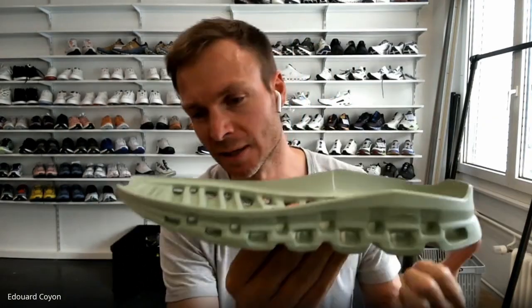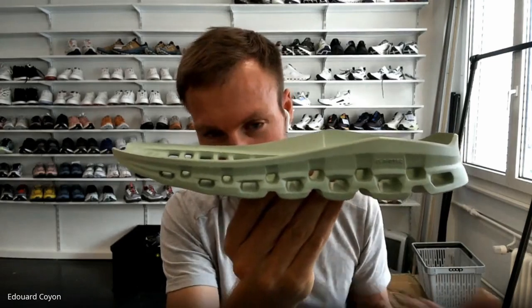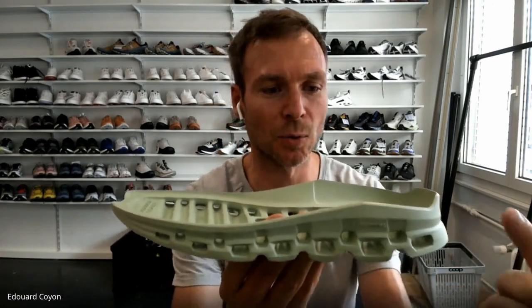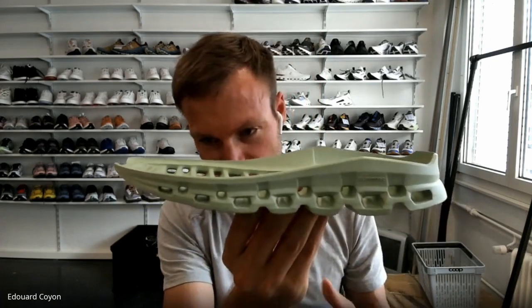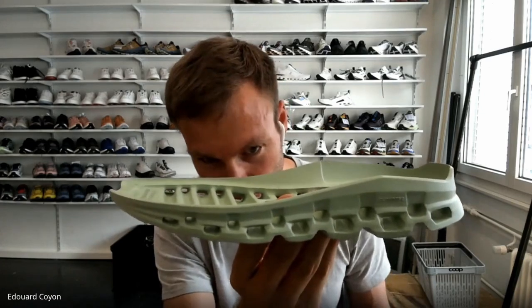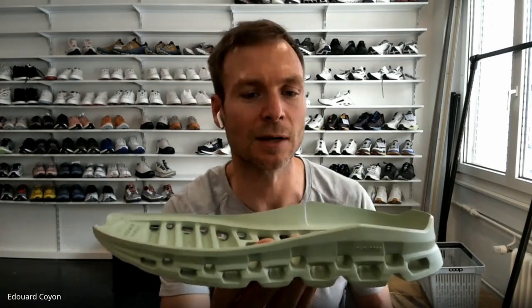If I zoom in on the midsole, there are two parameters: the geometry and the foam. We have done a lot of prototypes and simulated how the clouds work together. What's happening on this one is they really collapse one after each other, much better than the first version. The second thing is our foam, which is Helion. We managed to come up with a foam which feels softer while still bringing integrity, so the clouds collapse but don't collapse too quickly.